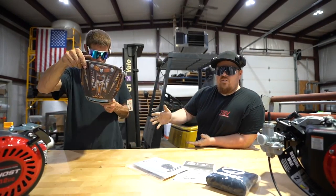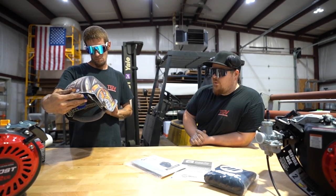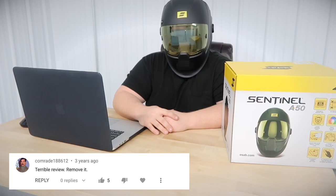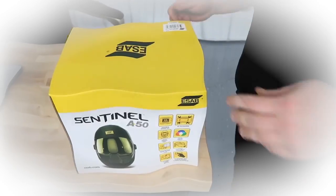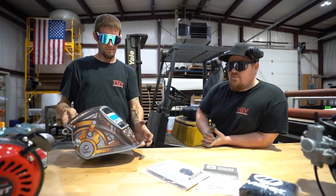The host mentions he used to do welding helmet reviews, and apparently the internet says he had the worst welding helmet review ever. He jokes: 'Hey there, welcome to the channel, today we're going to be doing an unboxing video on the Sentinel A50 welding helmet by ESAB.' So now Steve is taking the lead, and the host is no longer allowed to do them.